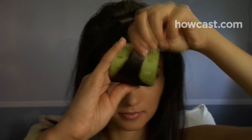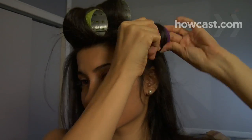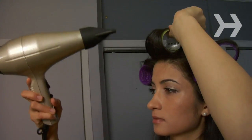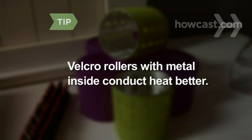Step 3. Add volume by putting your hair in small velcro rollers, wrapping them away from your face on top and underneath on the sides. Aim a hot blow dryer at each roller for about 10 seconds. For thick hair, use large hot rollers. Use velcro rollers with metal inside — they conduct heat better.